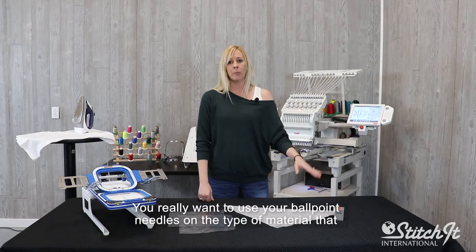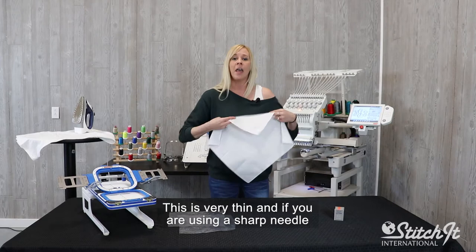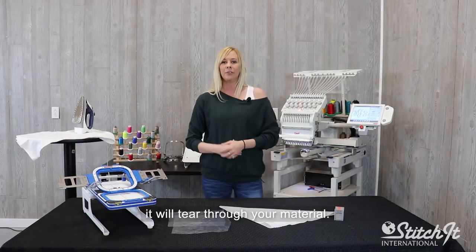You really want to use your ballpoint needles on the type of material I am going to be embroidering on. This is very thin, and if you're using a sharp needle, it will tear through your material.